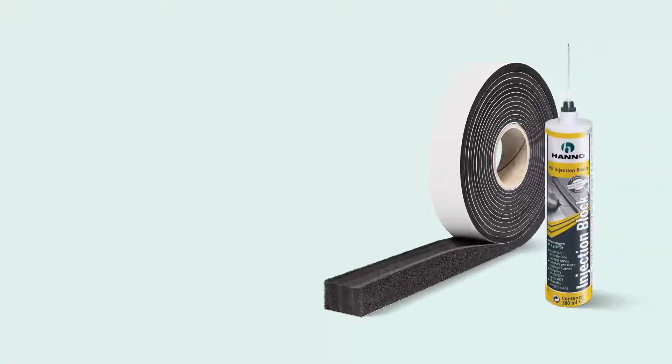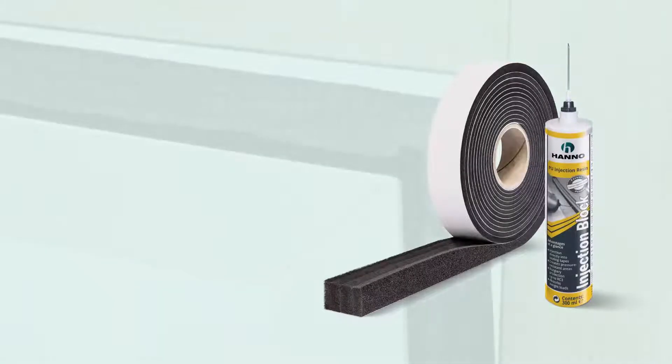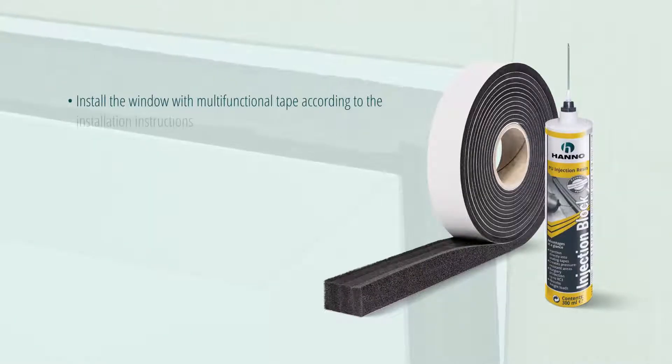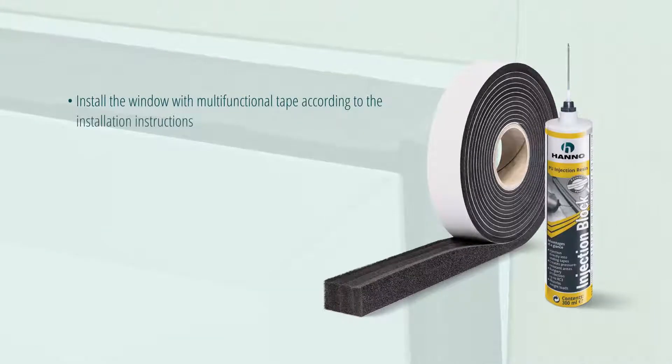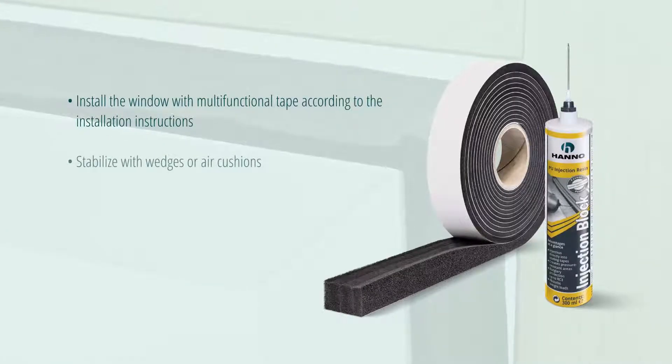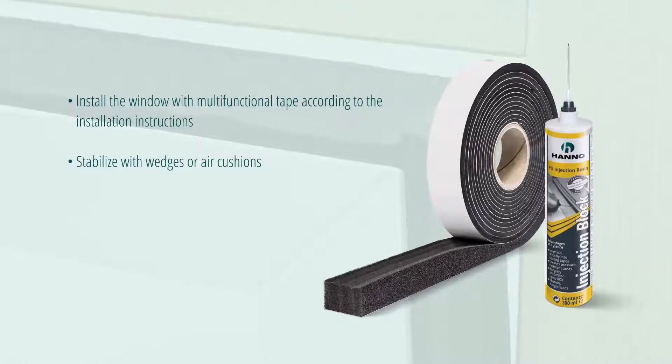Install the window element including multifunctional tape according to the installation instructions, or watch the video on installation with multifunctional tape. After you have fixed the window and the joint with the multifunctional tape is visually closed, you can start injecting the resin into the tape.